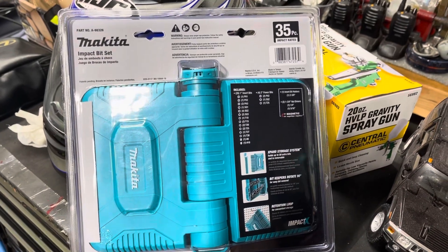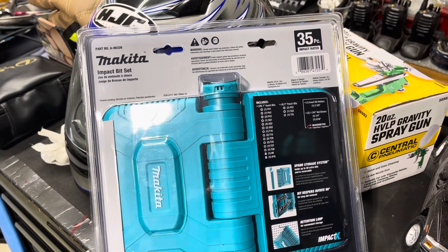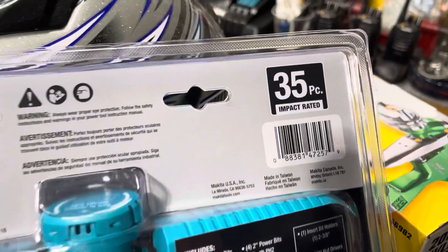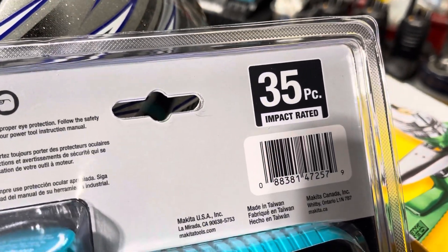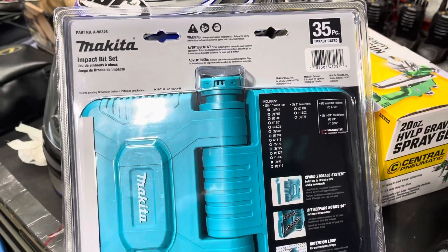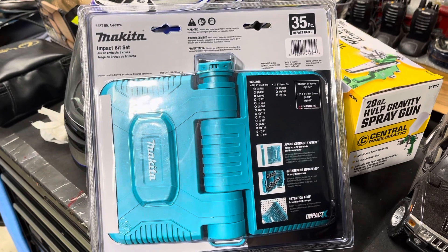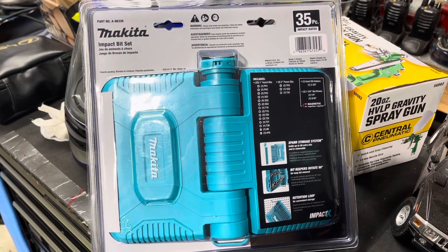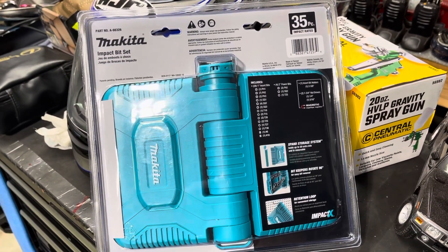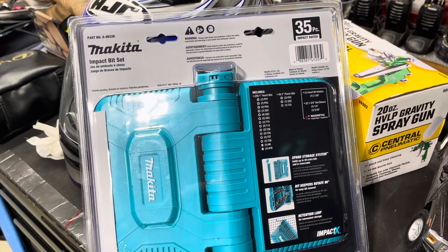Hello YouTube, I'm gonna do this quick video about this Makita impact bit set — basically it's 35 pieces, impact rated. I've been trying to see if it makes sense to purchase one. I see it at Home Depot around $29 to $35, and I said, well, I think it's too much money for what they got inside.